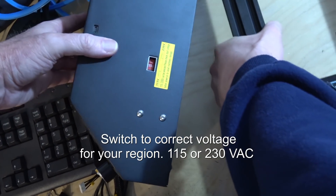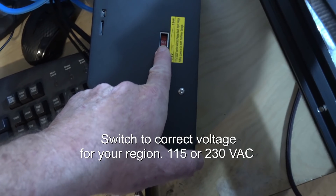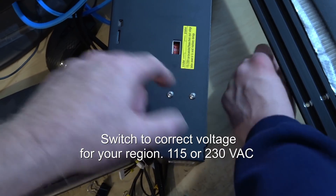One of the important things you've got to do when you first start is flip this switch on the power supply to the appropriate setting for your country. For ours, we want it on 115. It came set to 230, so we just flipped it over to 115.